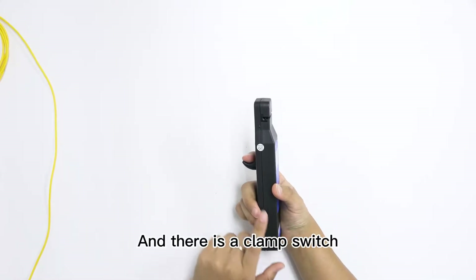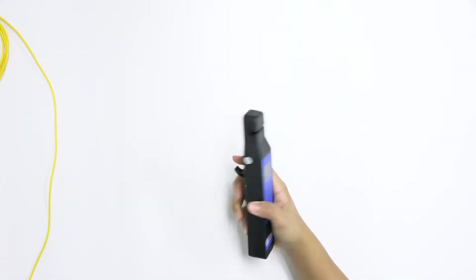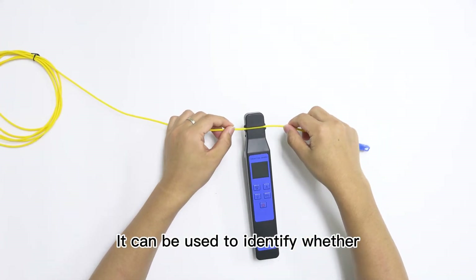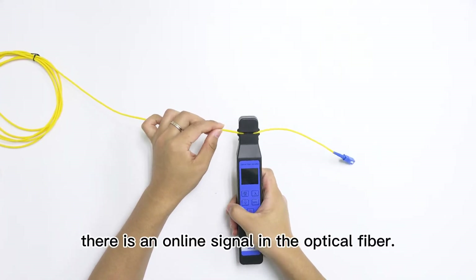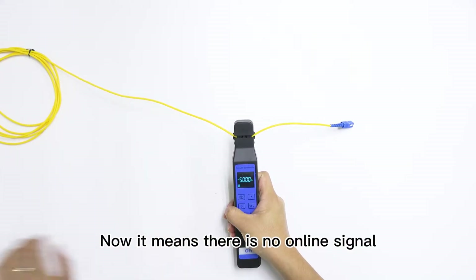There is a clamp switch on the back for easy operation. It can be used to identify whether there is an online signal in the optical fiber. Currently, it shows there is no online signal.